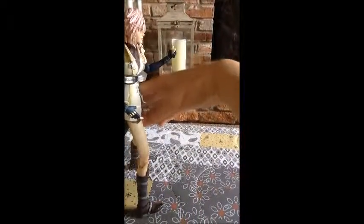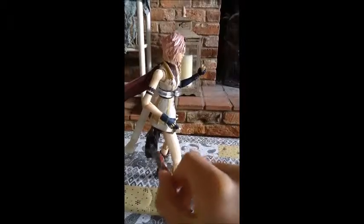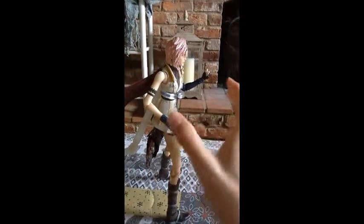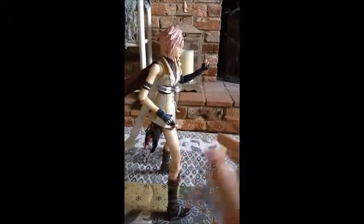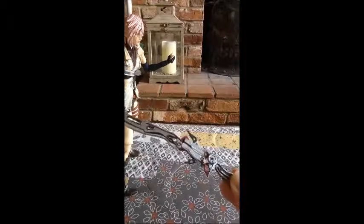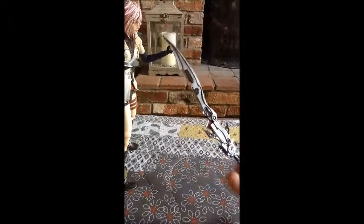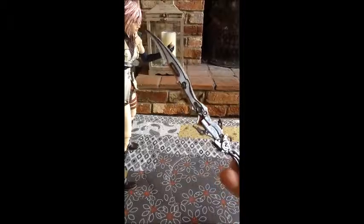But it is a very very cool gun, and the gun actually goes into Lightning's weapon holster, which is a nice little feature — if you just put it in there she can hold it and it holds very very well. The sword has some really really great detail put into it, and this is what I have her with most of the time, just because it's such a cool sword and it's the only weapon I can put onto the character.